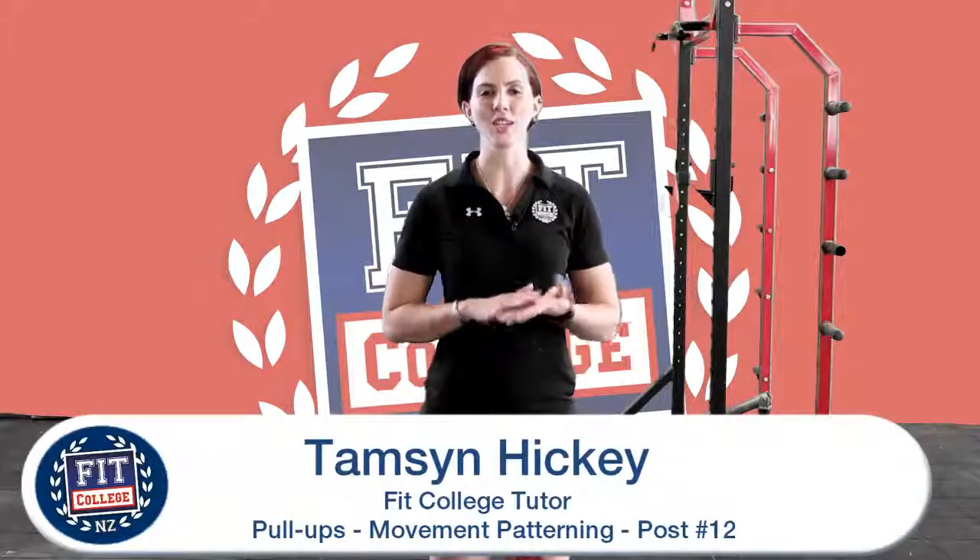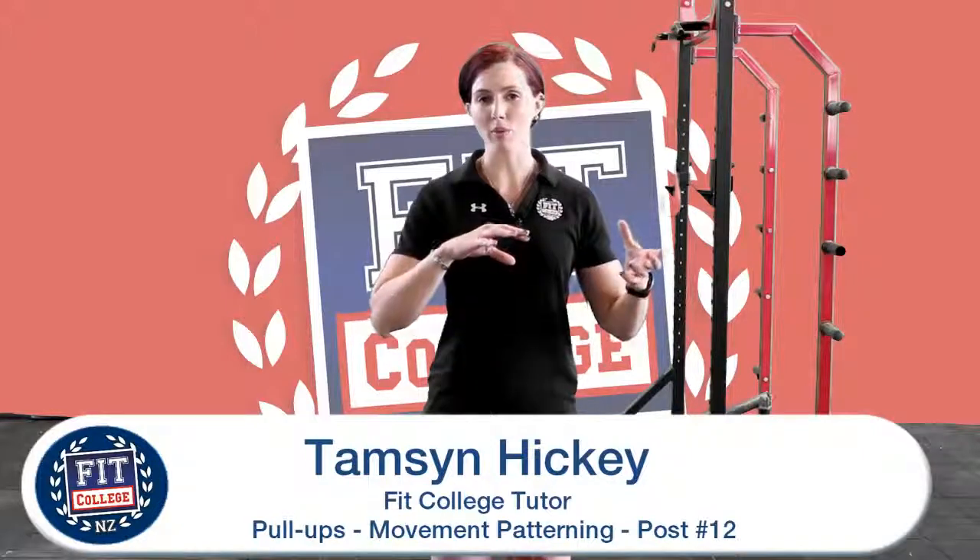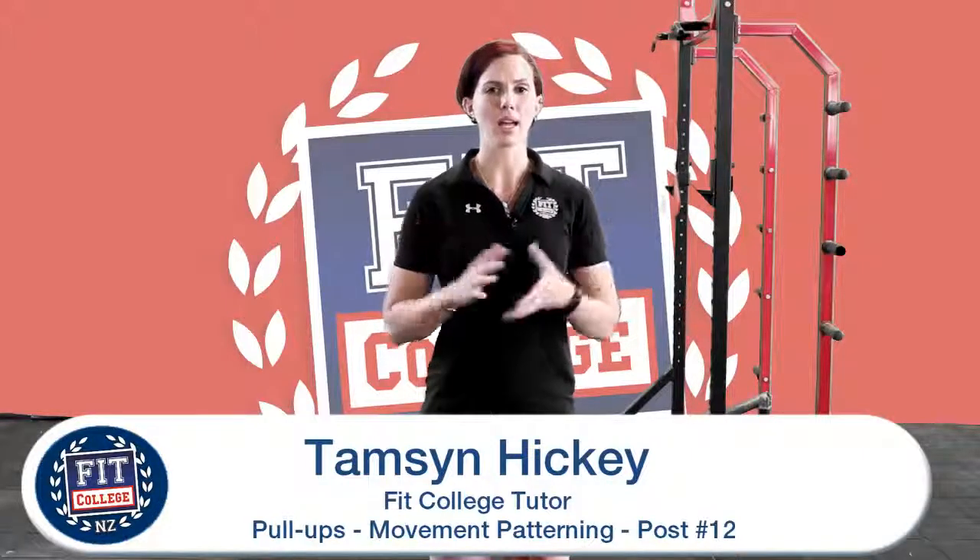Hi everyone, it's Tamsin from Fit College here. Just touching base on what we talked about before — pull-ups and how to achieve them. We've touched upon grip strength, and what I want to share with you today is a tool that you can use to help improve your pull-ups, or to be able to get one in the first place, as we all know that's quite a challenge.